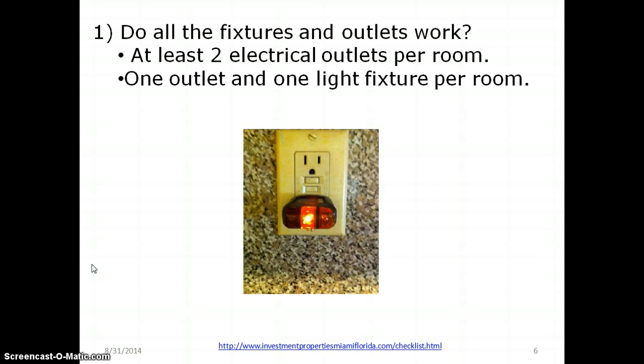When the HUD inspector comes, he's going to ask: are there two electrical outlets per room? If not, is there at least one outlet and one light fixture per room? Here is an outlet I tested with a tester.